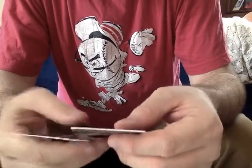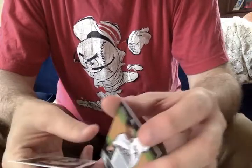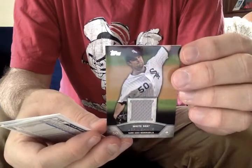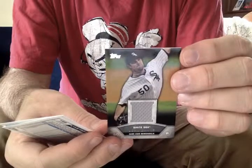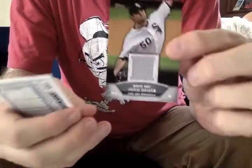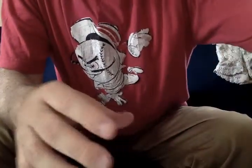And there is our quote-unquote hit for the box, and that is a John Danks gray jersey swatch. The card reads mockingly on the reverse, 'Congratulations, you have just received the certified mini relic card.' So there you go. My apologies to the Danks family for underselling the brilliance of that particular card.